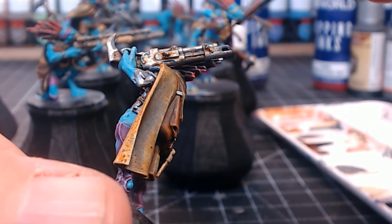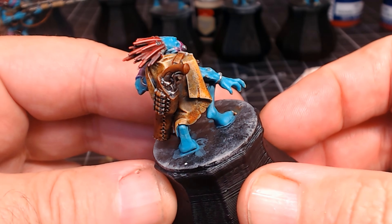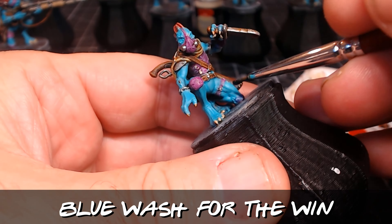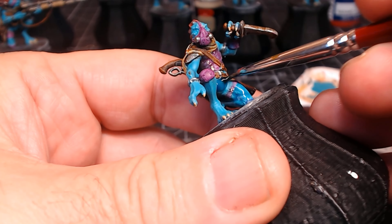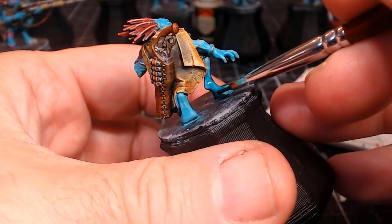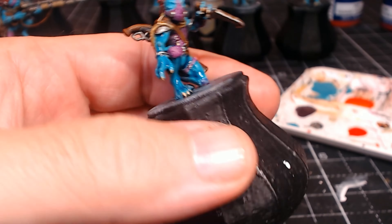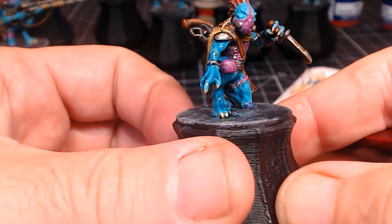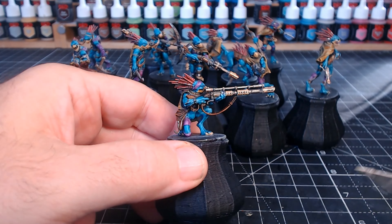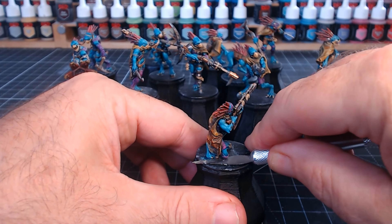The orange and purple dipping inks came out really well, but the blue didn't — it came out almost like a block color and wasn't very translucent, losing all the shading and highlights underneath. I'm not sure if I didn't shake it enough. A quick remedy was to go over it with a blue wash, which sank into the recesses, pooled in the darker areas, and looked really nice — I was very pleased with how the blue wash turned out. It might have just been bad luck with the blue dipping ink, but either way I got there in the end.